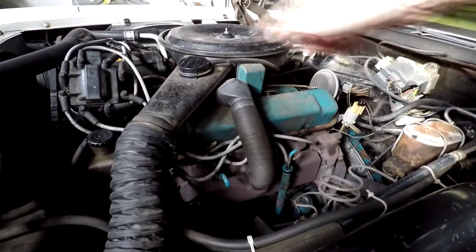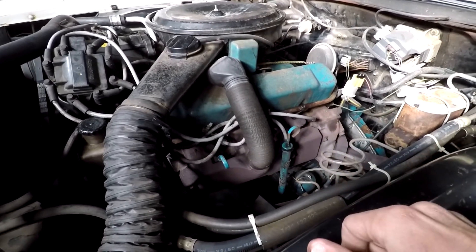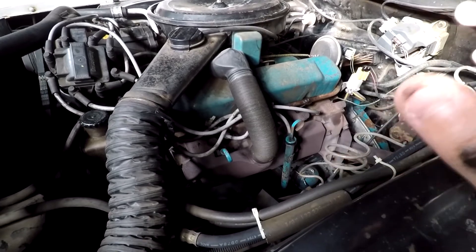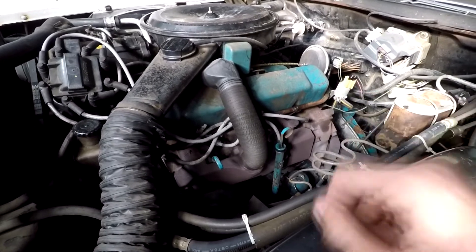So what we're going to go ahead and do today is replace each spark plug and its corresponding wire that goes to the distributor. We're just going to work our way around the engine. And then at the very end, we'll go ahead and start her up, and hopefully she idles a little better. As I do this, I'll go through each of the little details to try to make this job last and work as best as possible. So without further ado, let's get started.